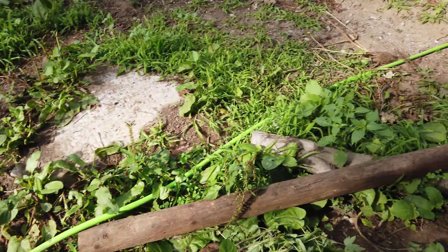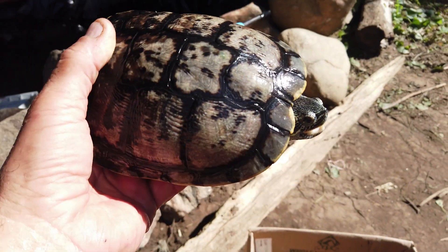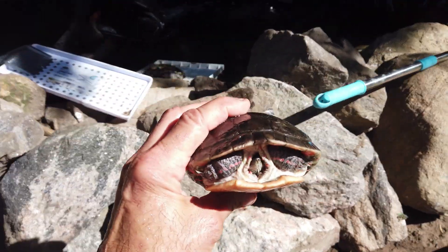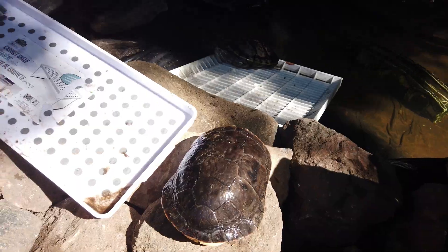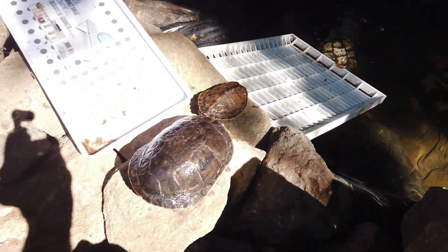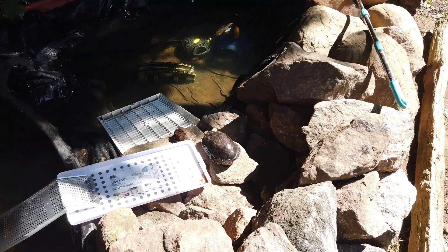Here's Franklin, that's my big boy. This is Paige, my painted turtle, and this is Frankie, my map turtle — a little scared, but that's expected. Franklin found his way in.